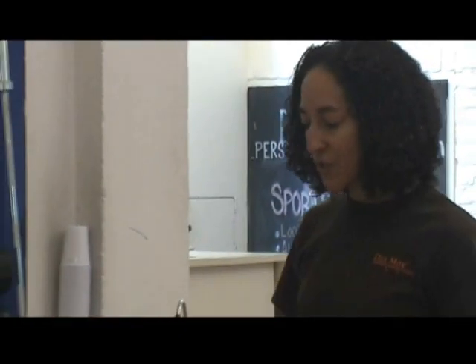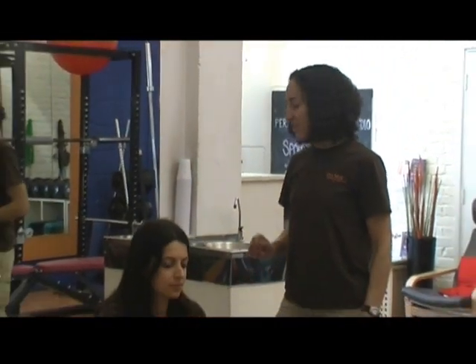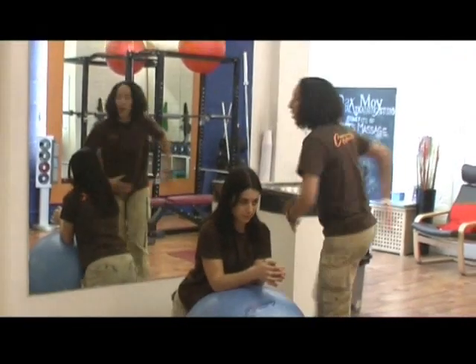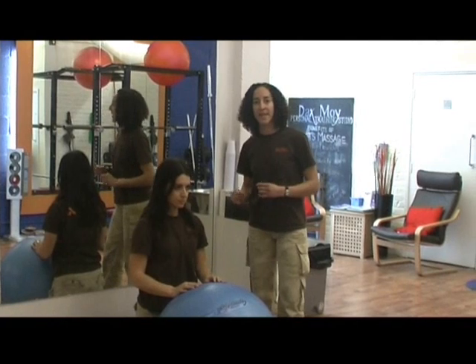Hi, I'm Kirsty from Dax My Personal Training Studios in Islington, London, and I'd like to get Rosa here to show you today how to do a middle back exercise, which is specifically for the muscles running across the mid back area, as a lot of people are very weak in that area.